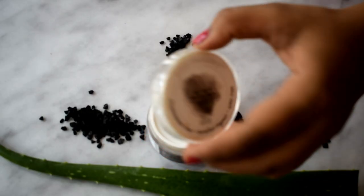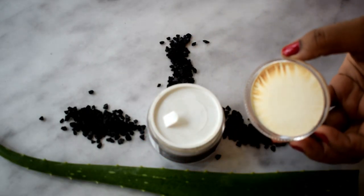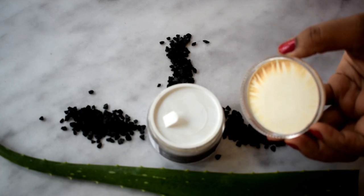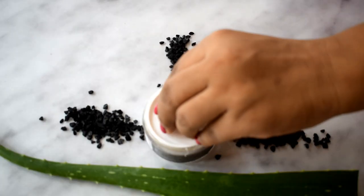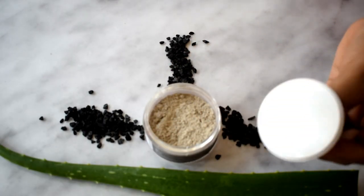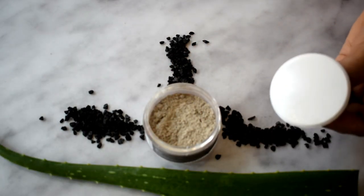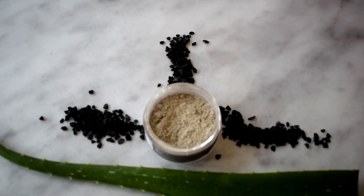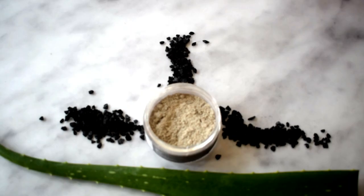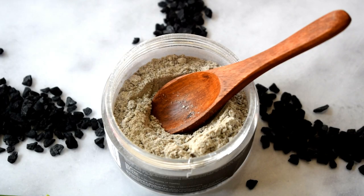This comes in a plastic jar, and once you take off the lid, it came sealed in foil paper. Once you peel it off, they provide an inner lid you can use to protect the product. It also came along with a very cute wooden spoon which you can use.